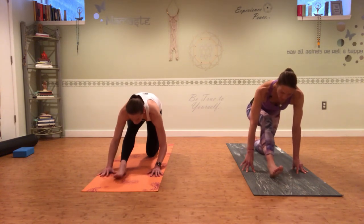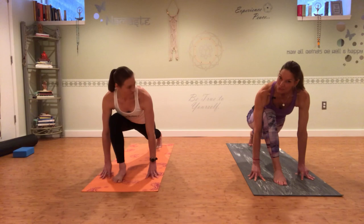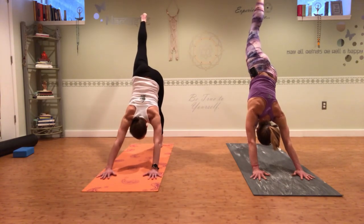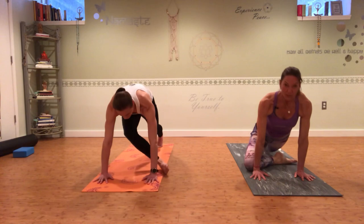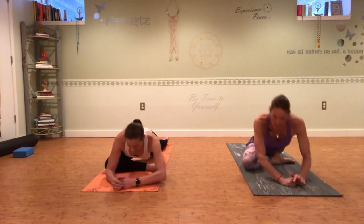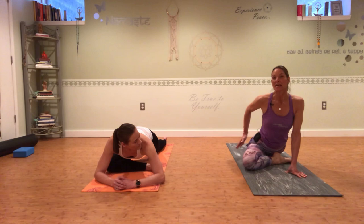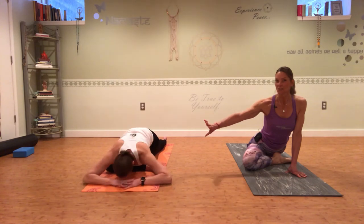On your next inhale, shift your weight forward — curl the left toes under, squeeze the left knee straight, and come into a single leg downward dog. Your right leg is going to come straight up towards the ceiling; push evenly through both hands, take a nice deep breath, and really reach through your right toes. Then we're coming into pigeon: the right knee comes to the right wrist, slide the left toes back, and come all the way down onto your forearms. This is a more advanced pigeon — if you're feeling this at all in your right knee, I'm going to show you a variation.